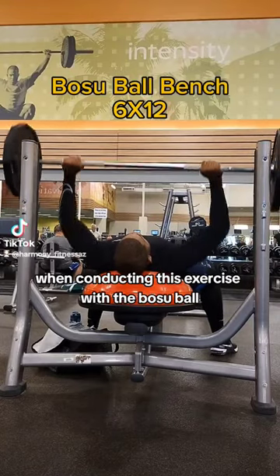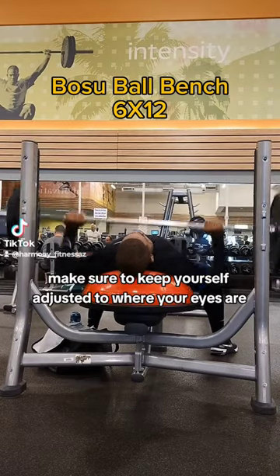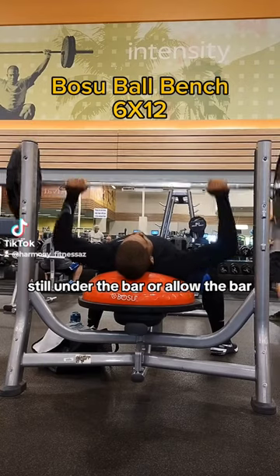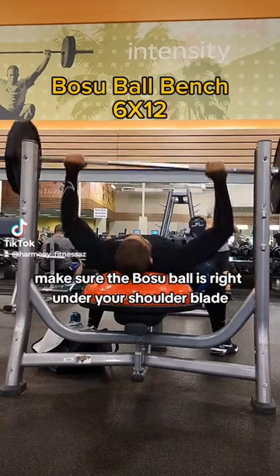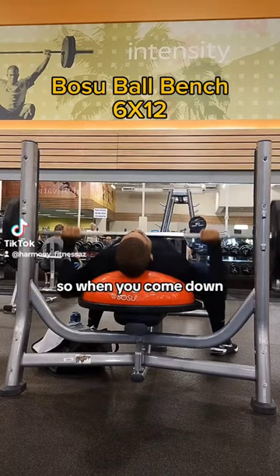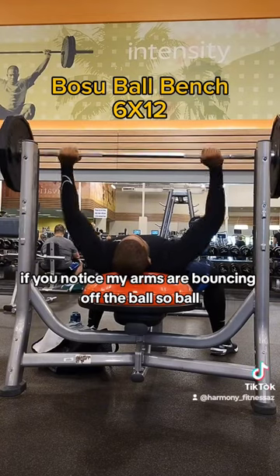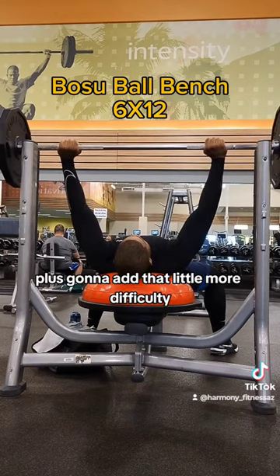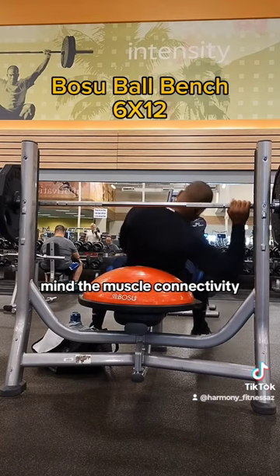When conducting this exercise with the Bosu ball, make sure to keep yourself adjusted so your eyes are still under the bar when you lay down. Make sure the Bosu ball is right under your shoulder blades so when you come down — if you notice, my arms are bouncing off the Bosu ball — it's going to give you a little more range of motion, plus it's going to add a little more difficulty and mind-muscle connectivity.